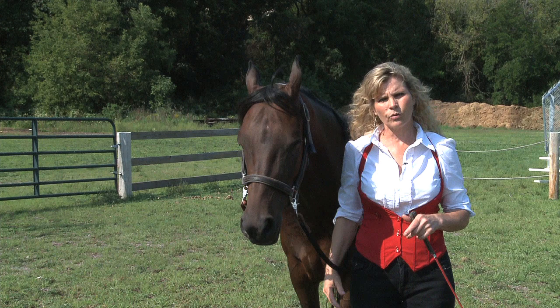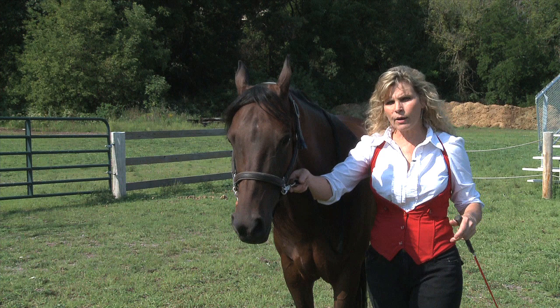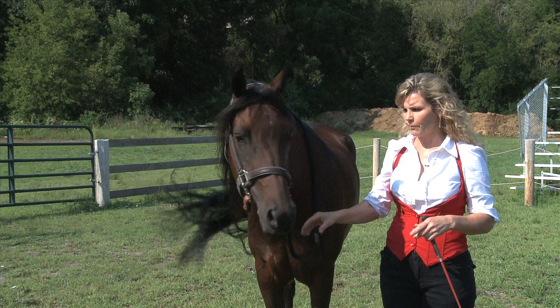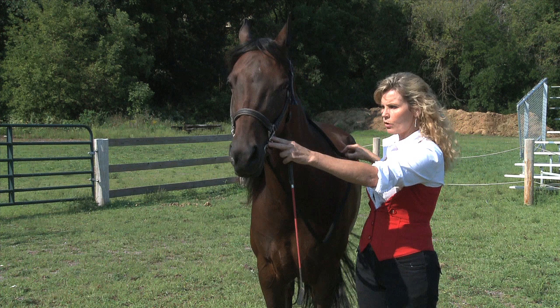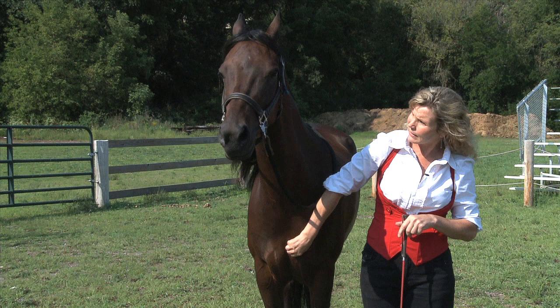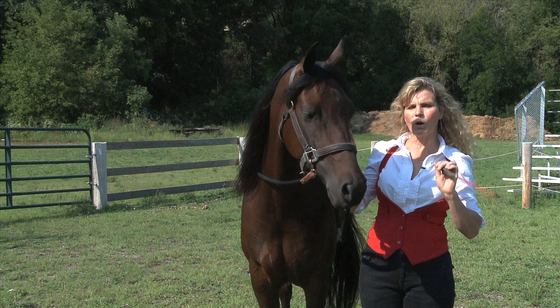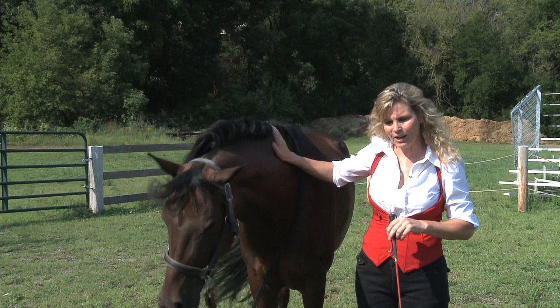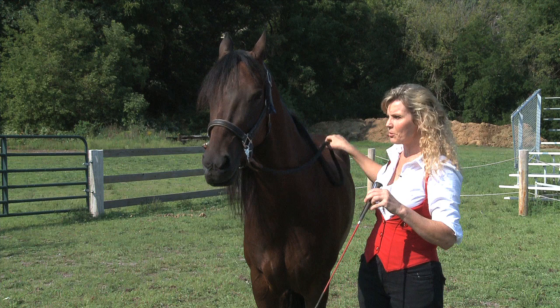As far as the trainer's position, stand just back to about equal with the shoulder of the horse and about a foot over, so if they take a step they're not going to step on you. The first thing we're going to do to train the yes is keep the horse's head straight — that's why we have the reins on. We want to reach down and pinch him on the chest and give a little cluck. We want a little head bob. It can be very slight, but we're looking for that little head bob. Good boy — that was very nice.